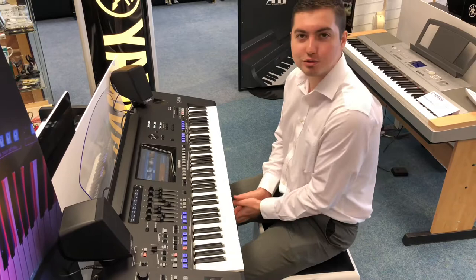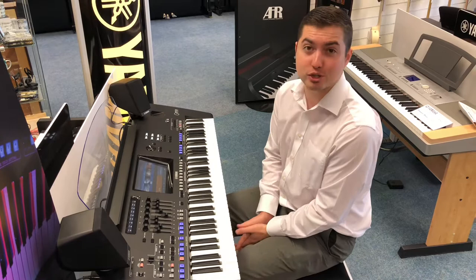Hi there, this is Phil from Rumors Music in Southport Store. I'm here today on Yamaha's new flagship arranger workstation, the Genos.